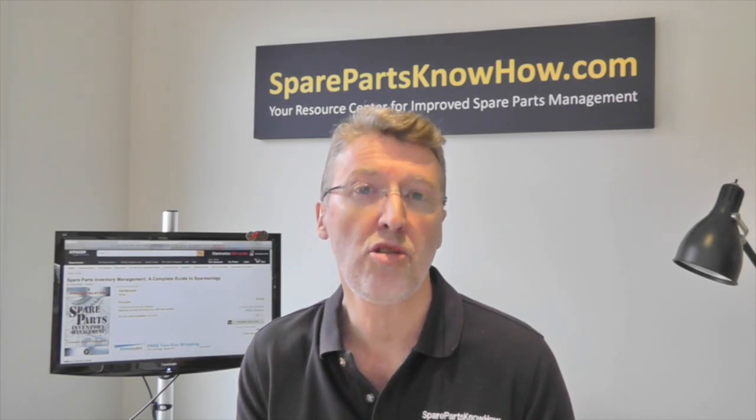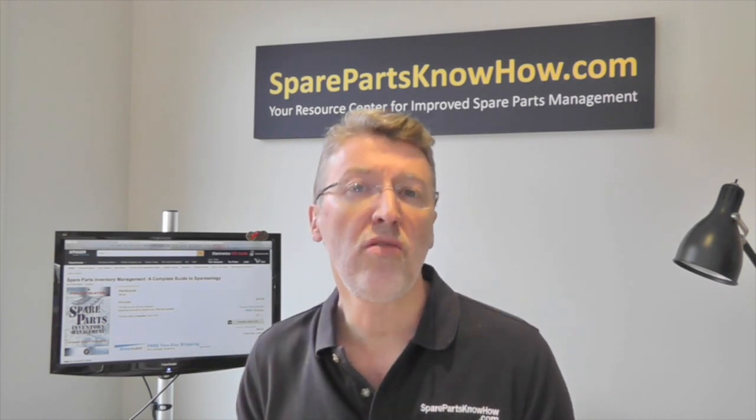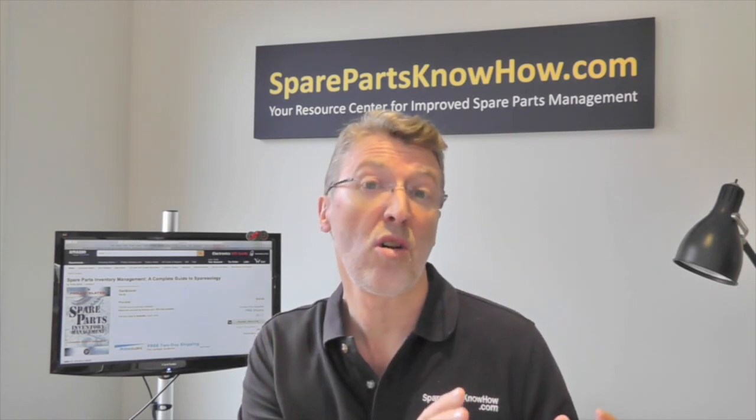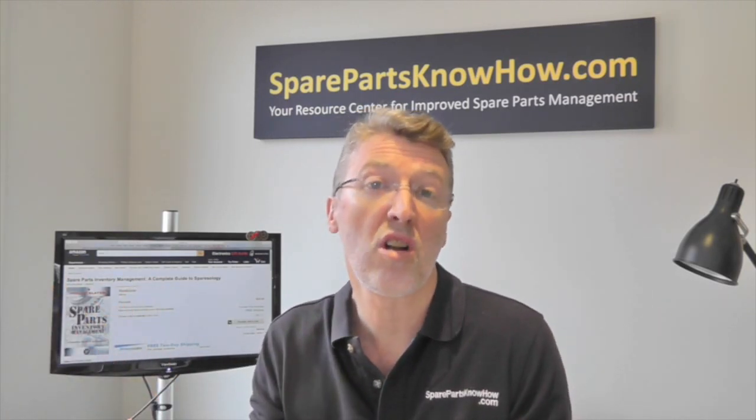In this short video I just want to talk a little bit about the operational phase. This is the part where you spend most of your time with your spare parts inventory, because you've set it up, you've decided what you're going to stock and how many, and then this is the period where you're actually managing that inventory for most of its life.